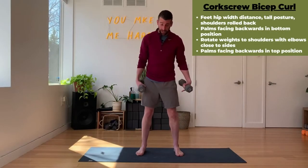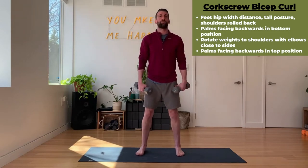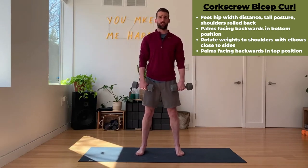The corkscrew curl. So with this one, same setup as we normally do. Feet outside, hips width distance, roll the shoulders back, core is nice and tight.